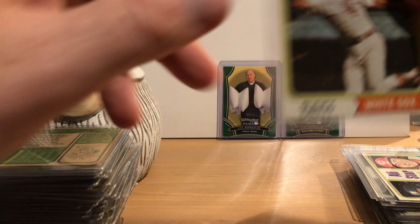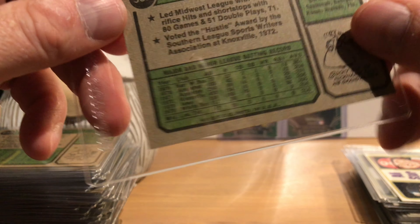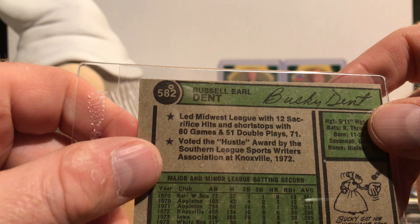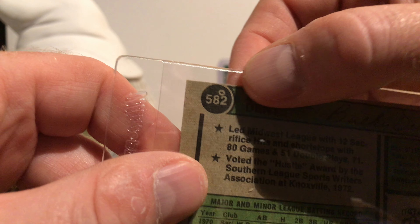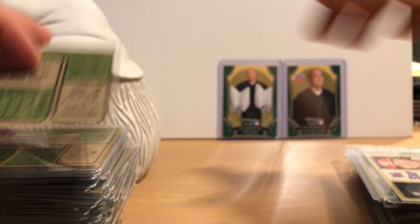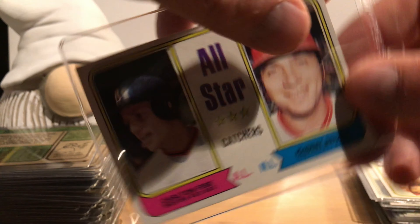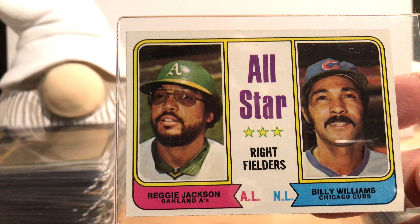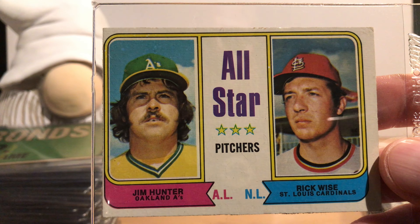Bobby Bonds, father of Barry. Hall of Famer Phil Niekro. Hall of Famer Joe Torre back in his playing career. Hall of Famer Jim 'Catfish' Hunter. Rico Petrocelli. Steve Garvey — I think he should also be in the Hall. Hal McRae, early in his career. Sam McDowell — he was a flame-throwing pitcher in the '60s into the '70s. I think if he'd had some better years in the '70s he would have been a Hall of Fame candidate.